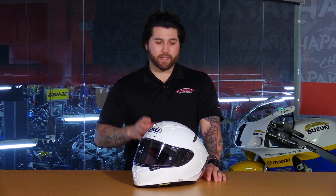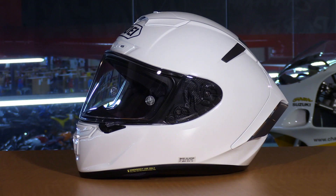Here we have the X14 full-face helmet from Shoei. This is part of their X-Series helmets which are designed specifically for the track. If you're thinking of using this on the street and taking it to the track every now and then, you might want to reconsider and take a look at their RF series — it's a little more versatile in that sense.